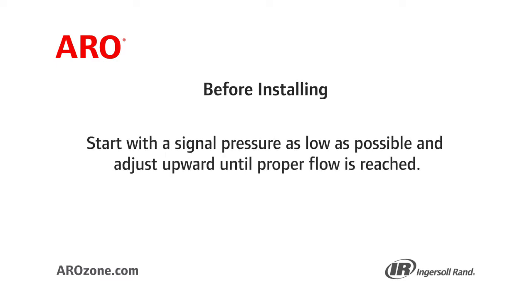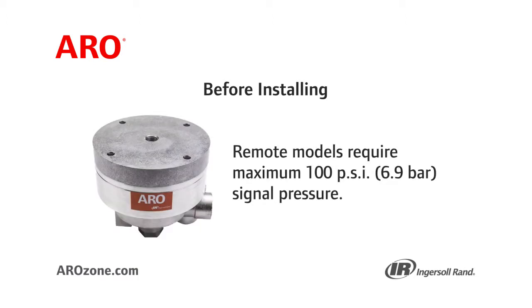Start with the signal pressure as low as possible and adjust upward until proper flow is reached. Remote models require a maximum 100 psi, 6.9 bar signal pressure.